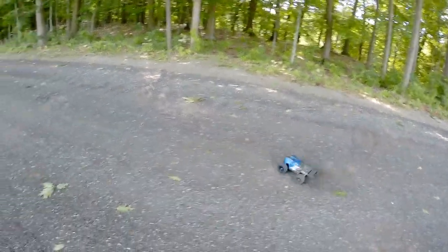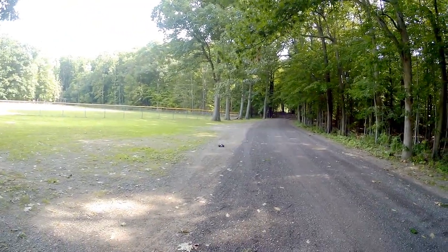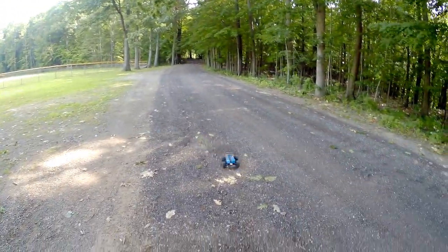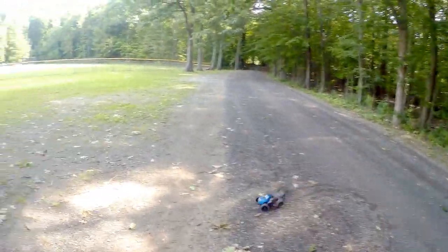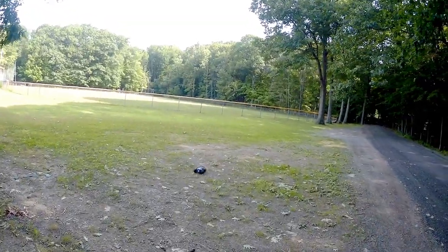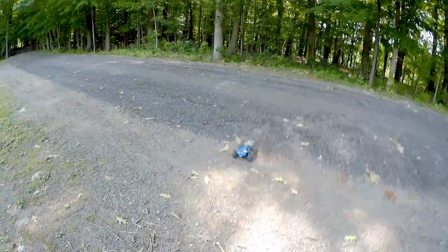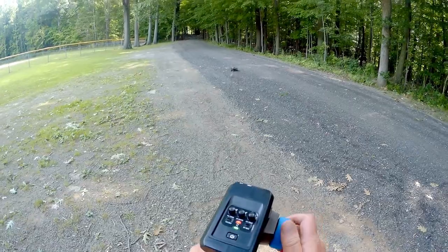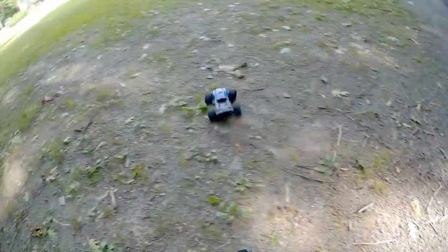Look at those oil-filled shocks keeping it nice and stable over these bumps. I'm going to keep it close for the remainder. Kicking up the dust and rocks — going over everything. The Kroble is not too bad at all, little car. It doesn't tip — I'm trying to tip it.